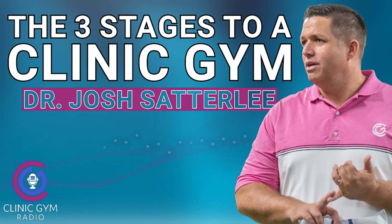Hello, and welcome to another exciting episode of Clinic Gym Radio. I am your host, Dr. Josh Satterley. Thank you so much for joining us today. Today is going to be another session with just yours truly — there is no guest, but I do hope you enjoyed our recent guest, Dr. Mel Davis. She's a PhD and incredible at the science of behavior change.